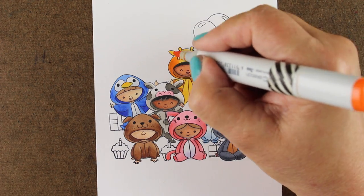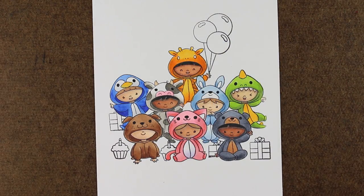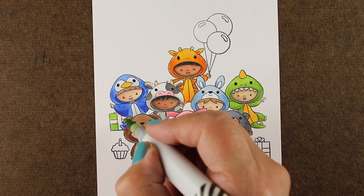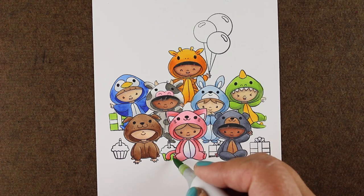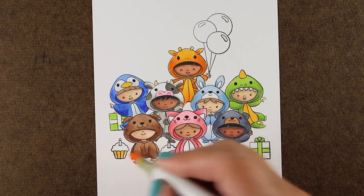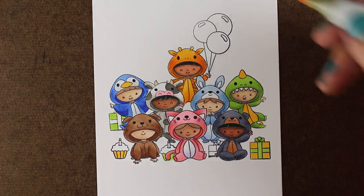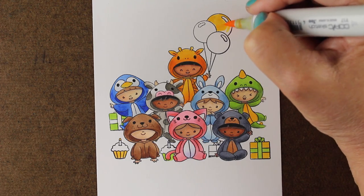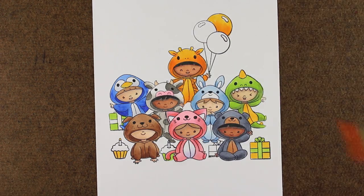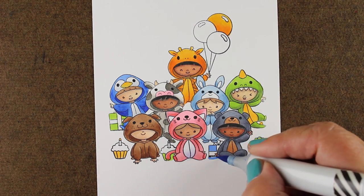We're just about done with the little people and their little outfits. Then I just started adding colors to the packages and the cupcakes, trying to use colors I already had out on the desk so it would tie everything together - not necessarily equal across the card, but just spread out so I could get some balance and some relation of colors to each other.